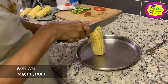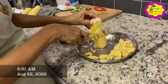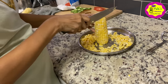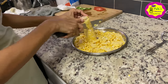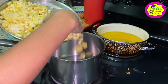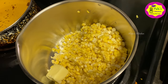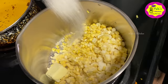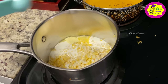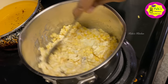For breakfast, we made cream. This is a typical American breakfast. We use 4 corn and put it in a pan. Add 1 tablespoon butter, 1 tablespoon sugar, 1 tablespoon heavy whipping cream, add 1 teaspoon pepper and mix it.